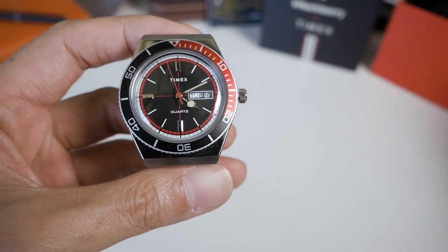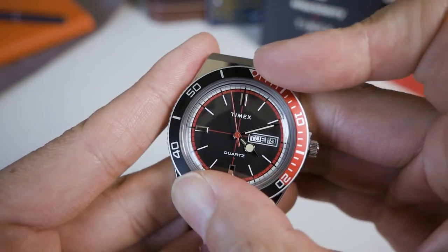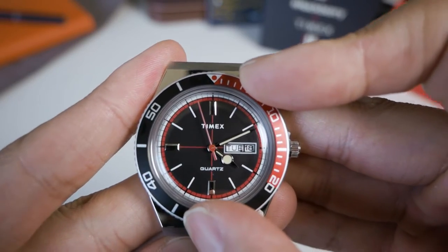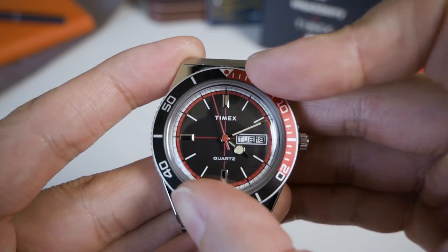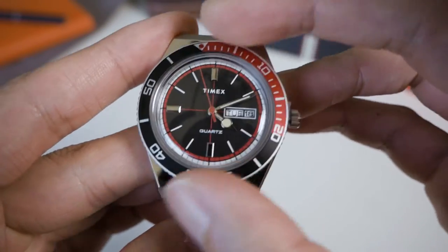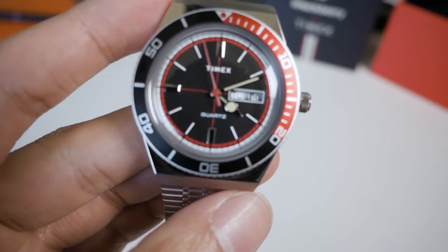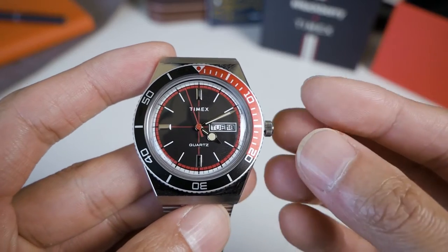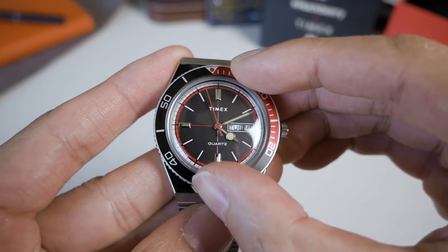This watch is relatively small. In terms of the bezel, it is bi-directional and doesn't have a click — it's friction-based. It's got a satisfying feel when you turn it, almost like jelly or pushing a very viscous substance, like gel. It doesn't really feel like your traditional dive-style bezel, which makes sense because this isn't really a dive watch.